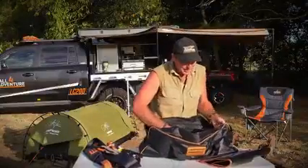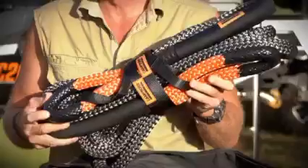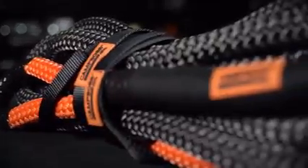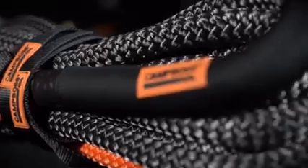But one of the key features of this recovery kit is the kinetic rope. Now this kinetic rope is 15-ton rated and has 50% more stretch than a conventional snatch strap.